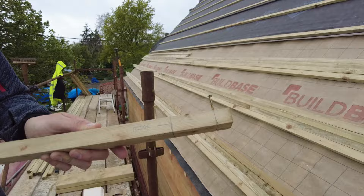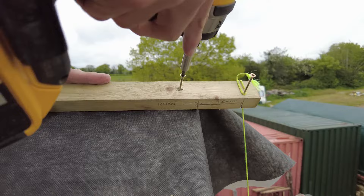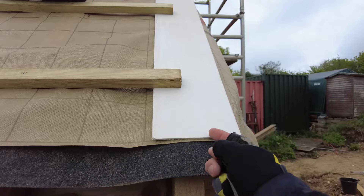It's easier to do if you're stringing a line from the top down to the bottom — that means you can get all of these lined up easier. It's good for brick gables as well, because obviously anything might go a little bit skew. You always want to make sure that your under cloaking is straight all the way up — then it looks nicer at the end.